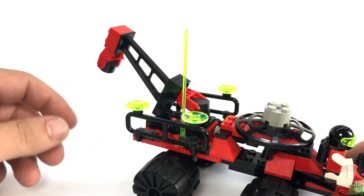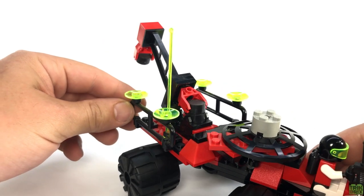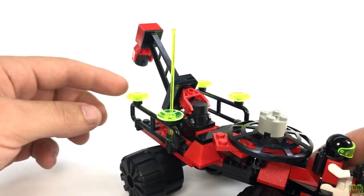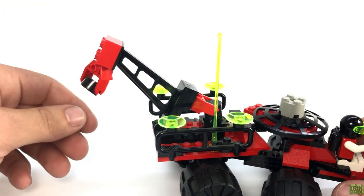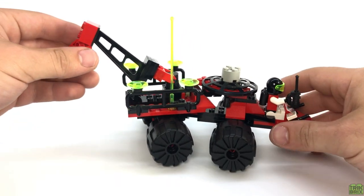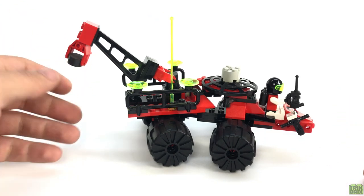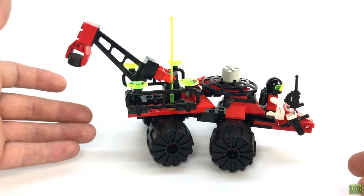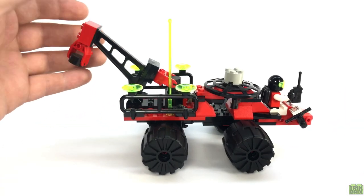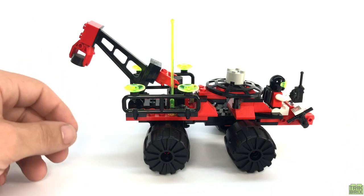The rear half of the vehicle is where we'll find the bed. A pair of fence elements enclose it on the sides, topped off with a few trans-neon green dishes, and between them sits the magnetic lift boom. This kind of gives the whole thing a space tow truck vibe, which is a cool idea, and makes sense when you take into account that pretty much everywhere outside North America, the Emtron theme was marketed as a rescue unit, so they'd probably need a tow truck.